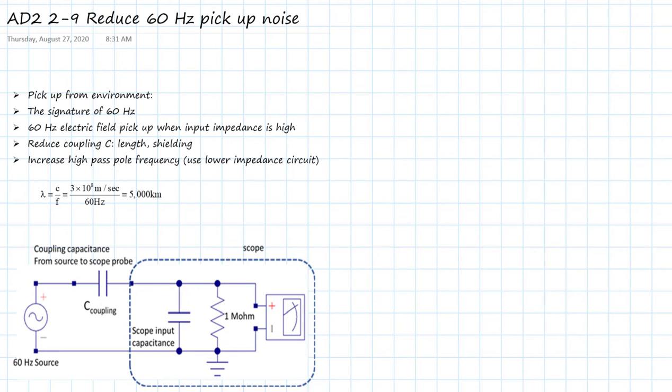In this video, we're going to look at a really common problem: 60 hertz pickup from the power lines that always surround us. I'm going to first show you what the signature of 60 hertz looks like, and then we're going to think about what's the root cause — why do we see that in this scope. Once we understand that, it'll be obvious what solutions we can use to reduce 60 hertz.